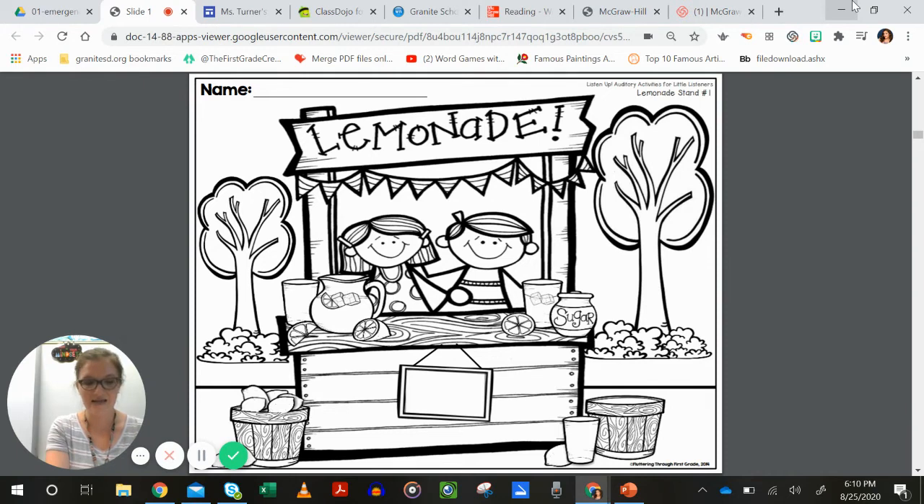Next: color the girl's hair brown. After that, trace the word 'lemonade' with green.